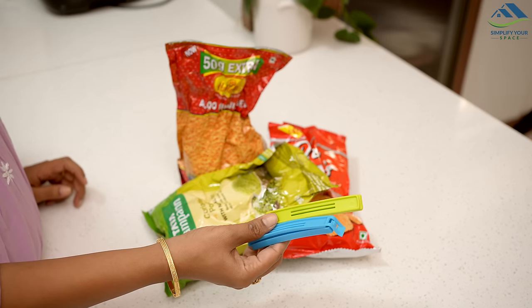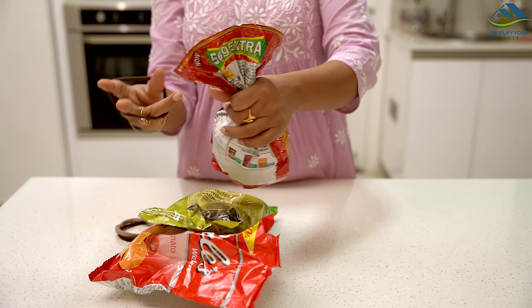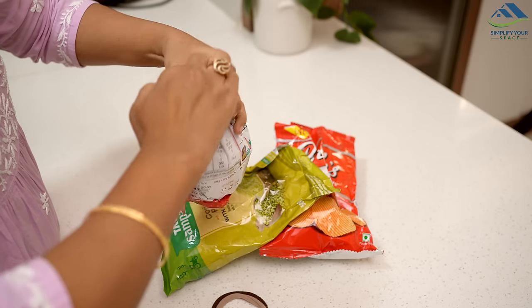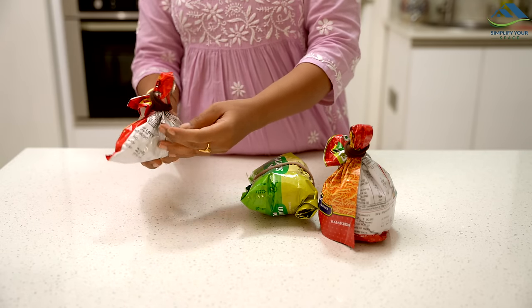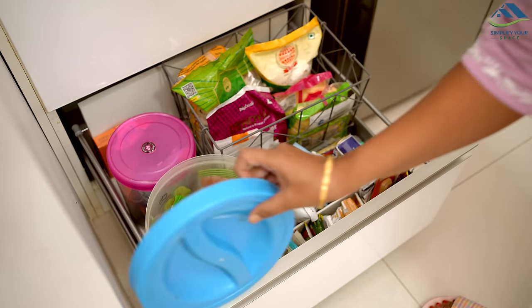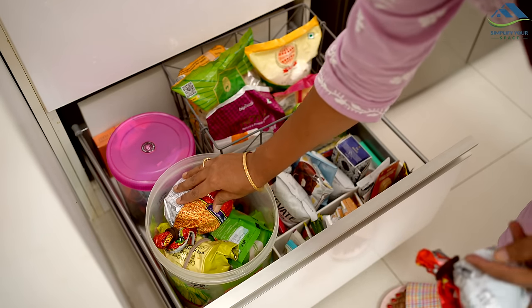In the kitchen, we use snack clips to tie open packets. If we don't have these, we can use old thick hair bands to close open packets. These elastic bands are much stronger than normal plastic bands and hence do not break. Secondly, our money is also saved because we are repurposing the old waste items of our house.